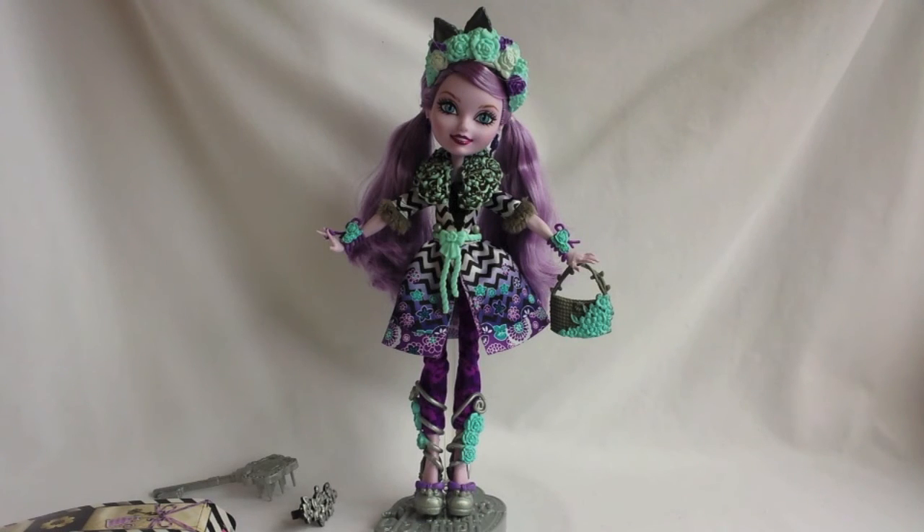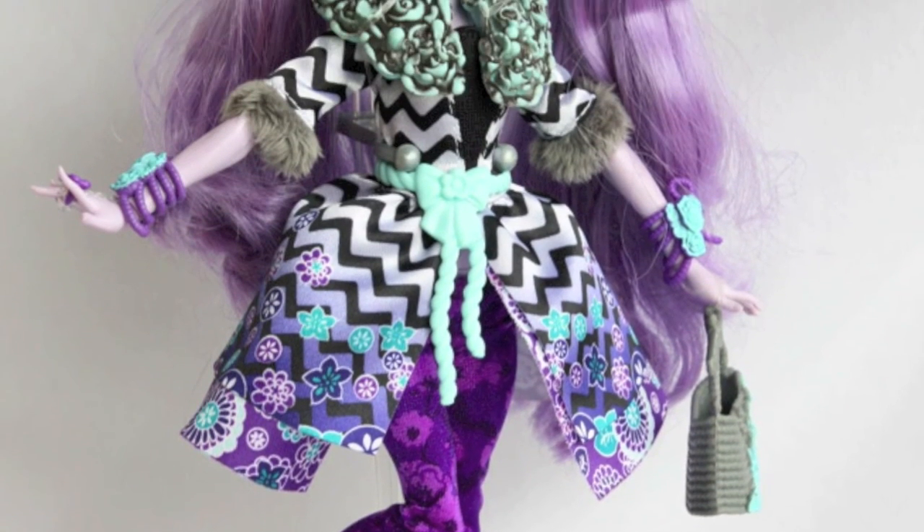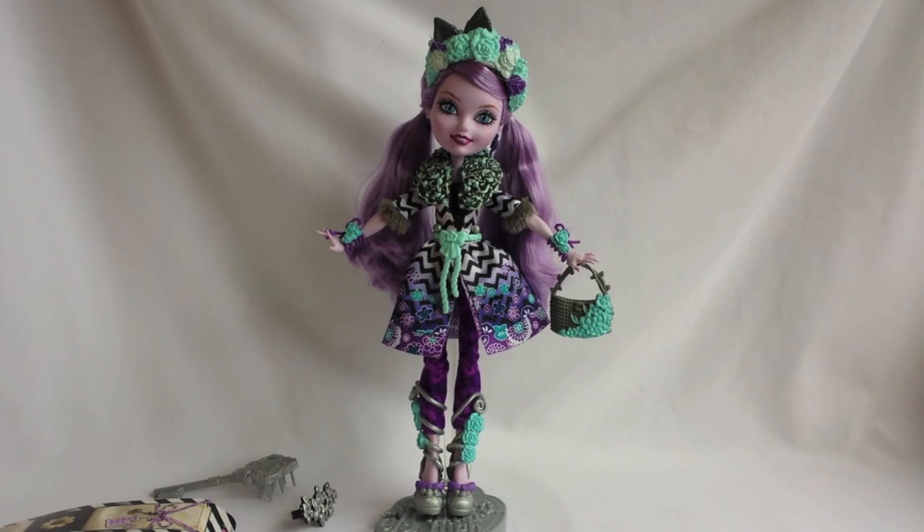This Kitty is my favorite Kitty doll, and I love everything about her. Thank you so much for watching this video! Please subscribe to my channel and check out my blog. You can also follow me on Facebook, Twitter, and Instagram. I'll see you soon in my next video! Bye!